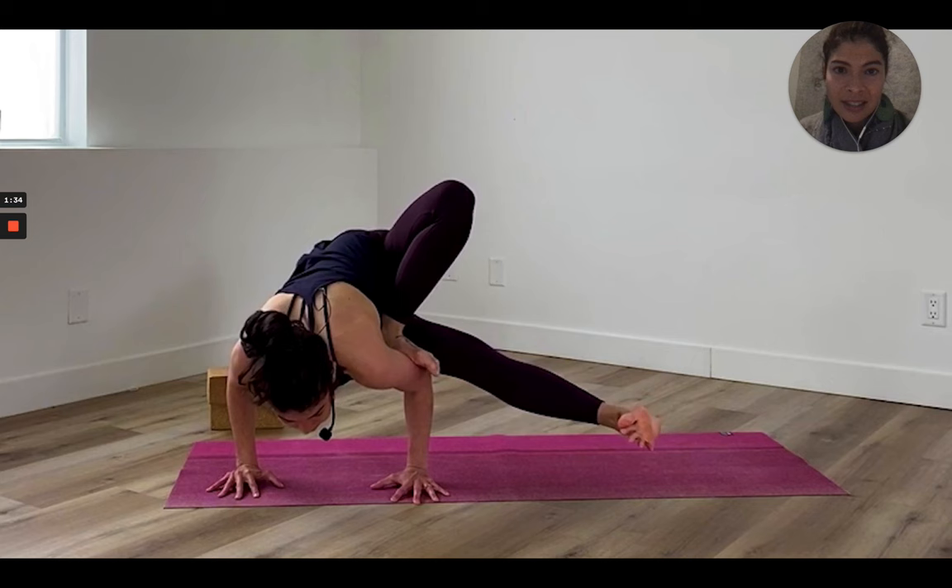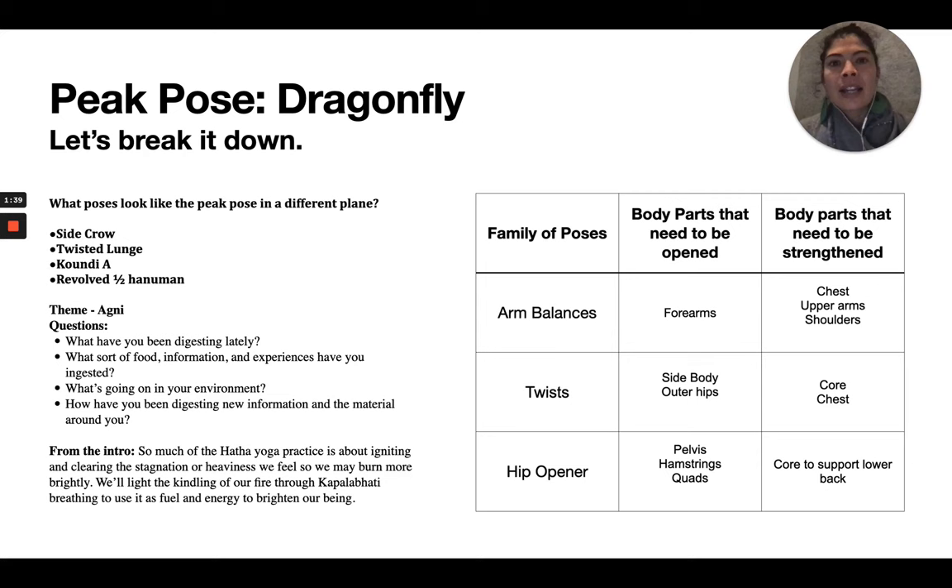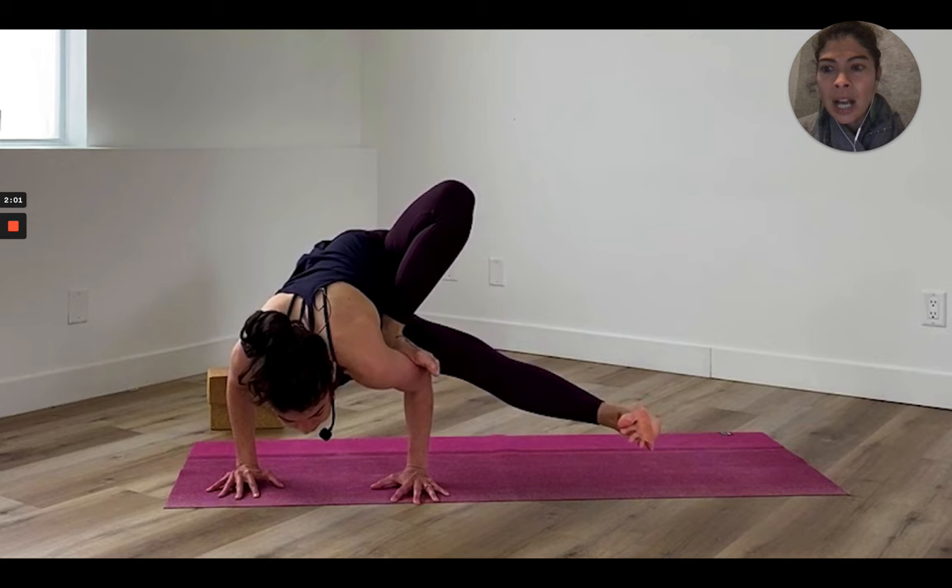The first thing I like to do is look at the peak pose. There are really only about 15 poses in yoga, and most poses are very similar to others in different planes. So I not only look at what family the peak pose is in, but also whether it looks like any other pose in the yoga family. Going back in — I'm twisted over to one side and standing on my hands — this looks like a side crow.